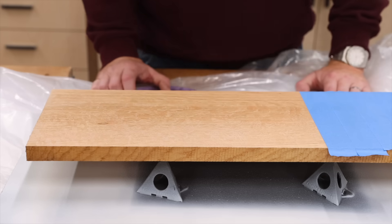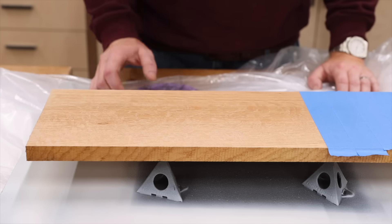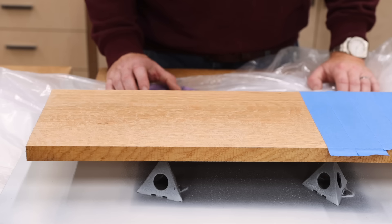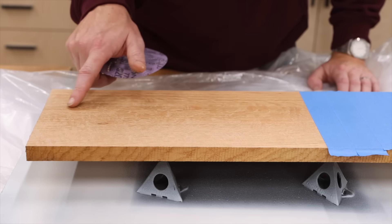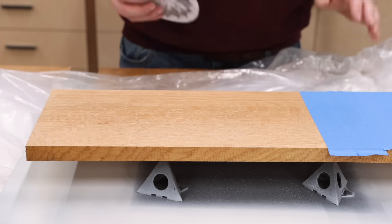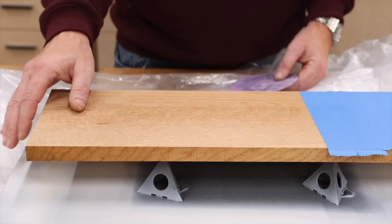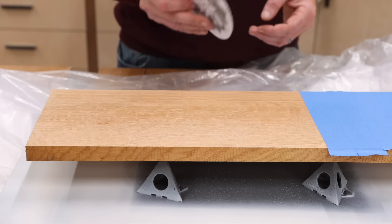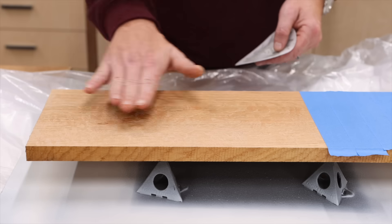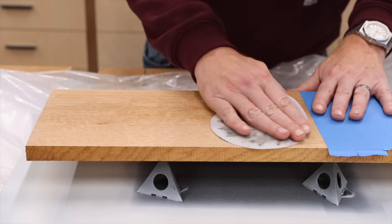It has been about an hour and a half, which is longer than what it says it needs. My first reaction is it does not look like there is any finish on this at all — maybe here in the center, and maybe it's not completely dry yet, but it is definitely dry to the touch. So I'm going to sand it with some 320, lightly scuff sand — it feels really nice — and then apply the second coat, which is what they recommend.